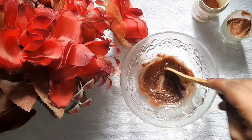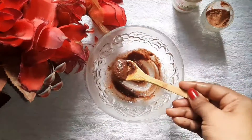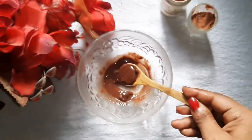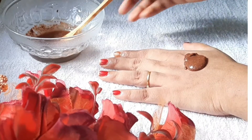Now let's mix this very thick. You can mix it with honey. You can add a little bit of cinnamon. You can apply a scrub in your face.